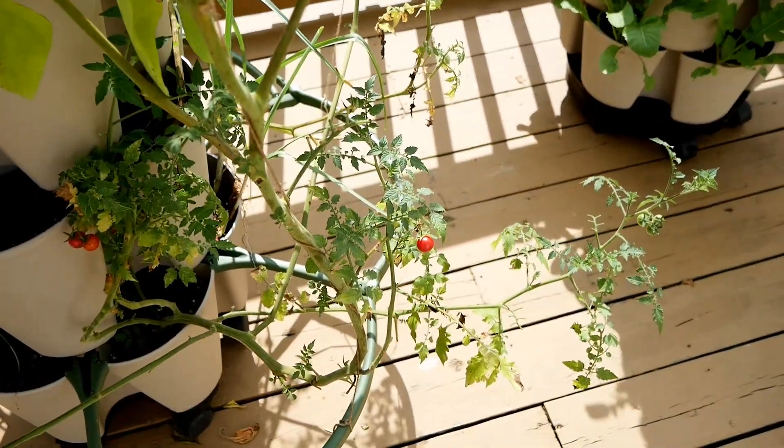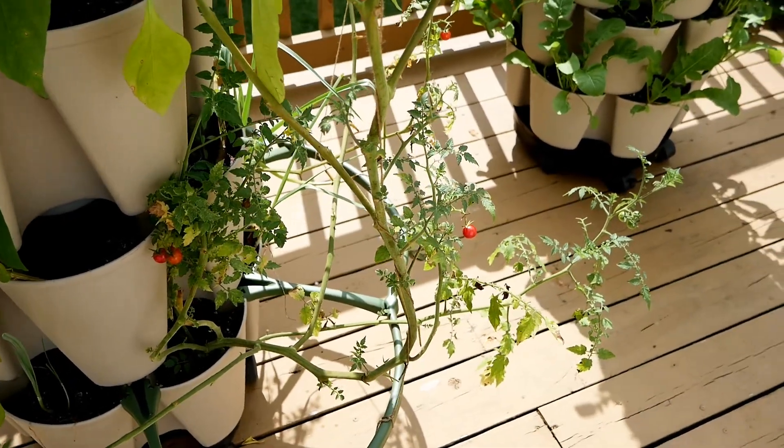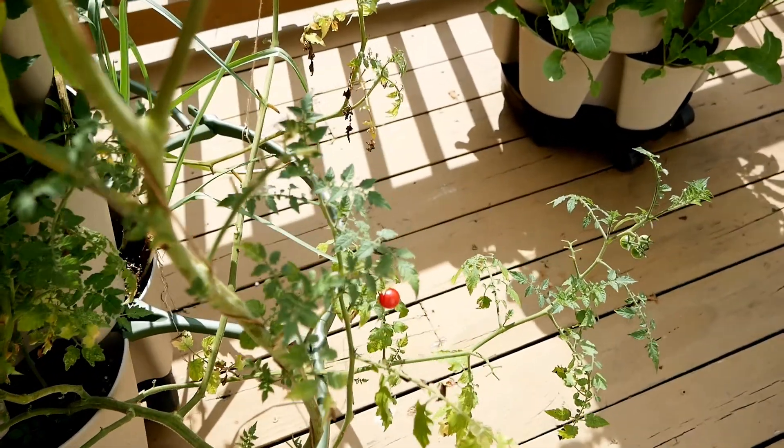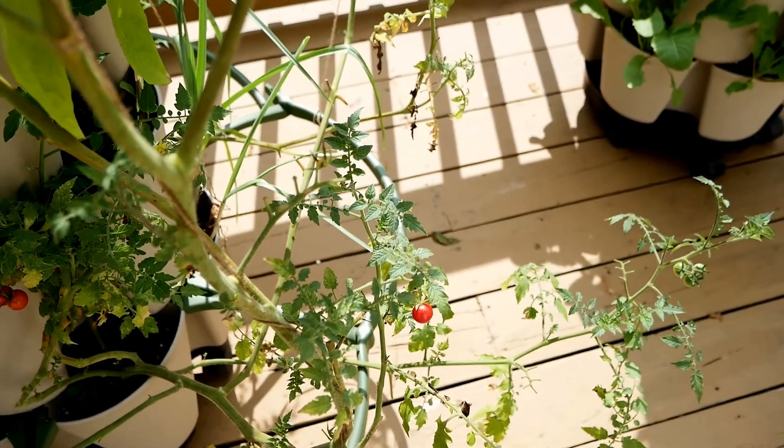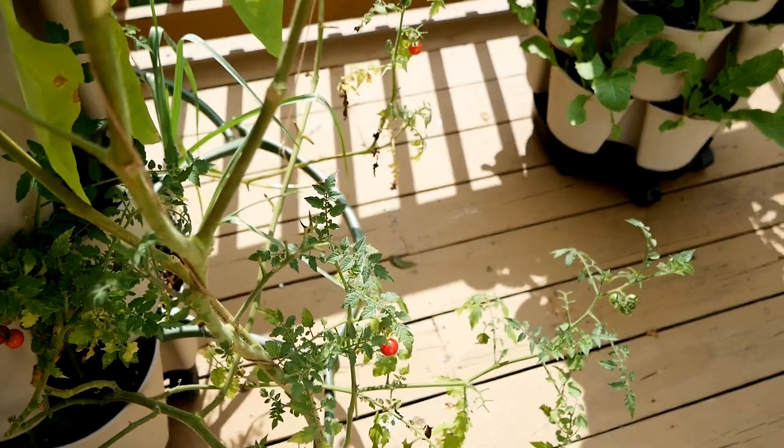The Matt's Wild Cherry Tomatoes have just been cranking out and they are exhausted, so I don't see very many on this one. I have a couple more plants I'll show you in a minute where I have a few more tomatoes. I've been picking these every day for salads.